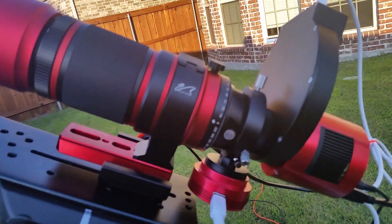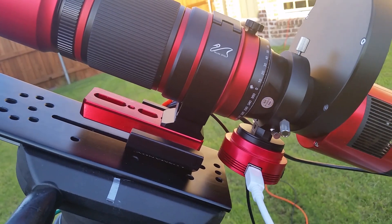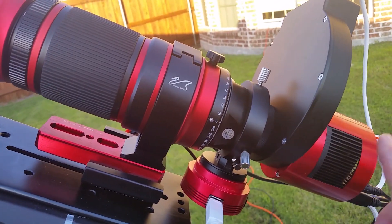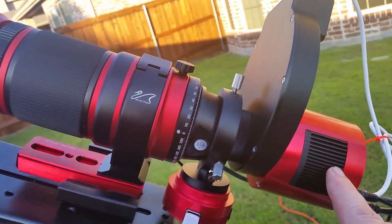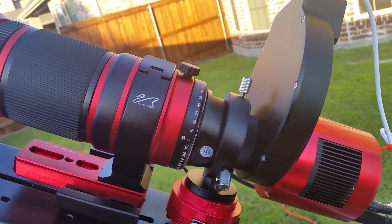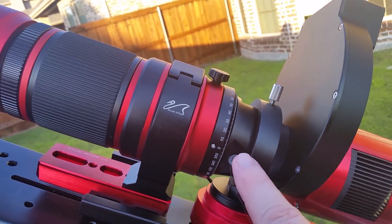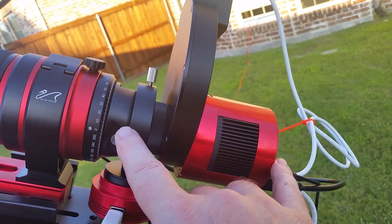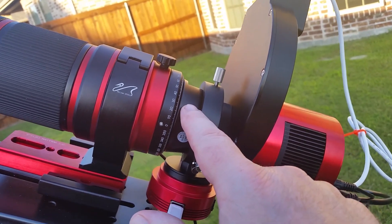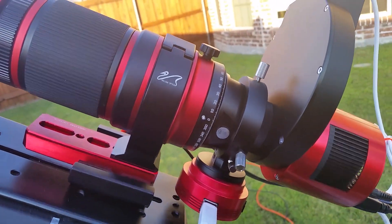I'm using the ZWO off-axis guider. Here's my ASI 120mm guide camera, and of course the filter wheel and the ASI 1600, and an 11.55mm spacer that I pulled off the Celestron off-axis guider. Basically everything from here back to here just unscrews from the back end of the Red Cat 51 and I screw it directly onto the end of the ED-102.